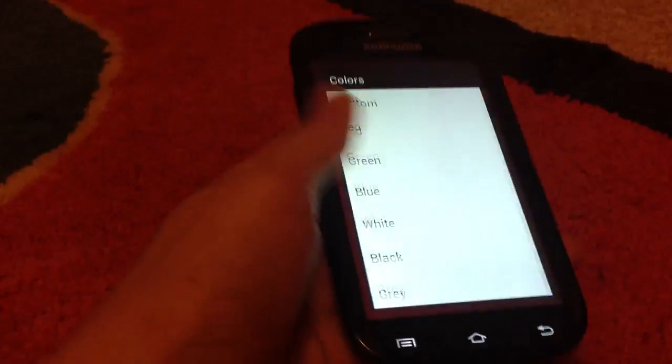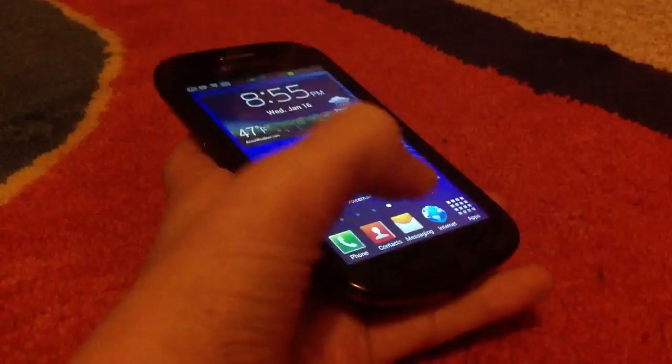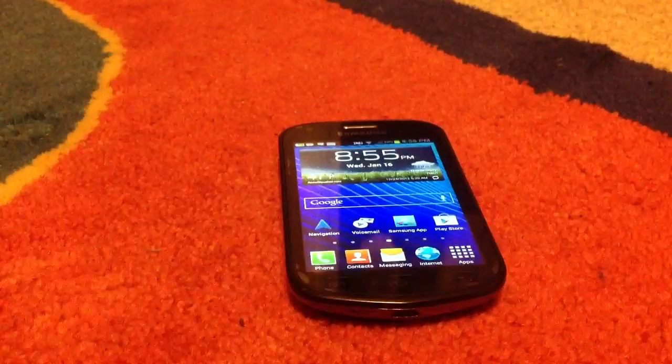You can choose specific colors — so if your dead pixel is red, you could just put it on green and display it on green, keep it on for a while. This is a pretty effective method of fixing dead pixels.